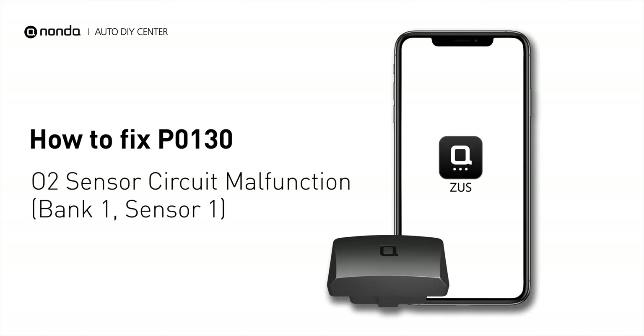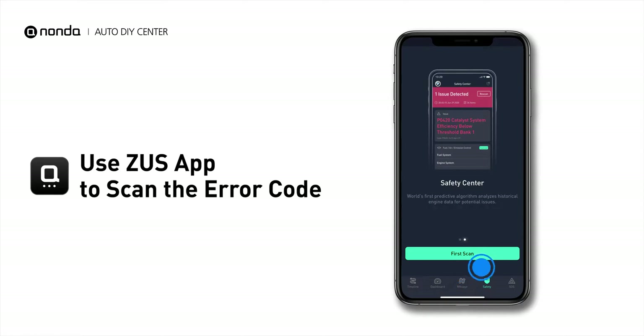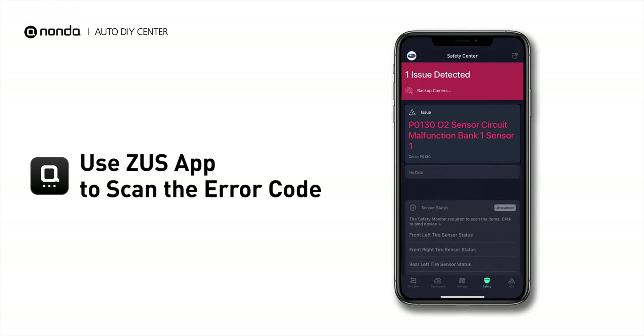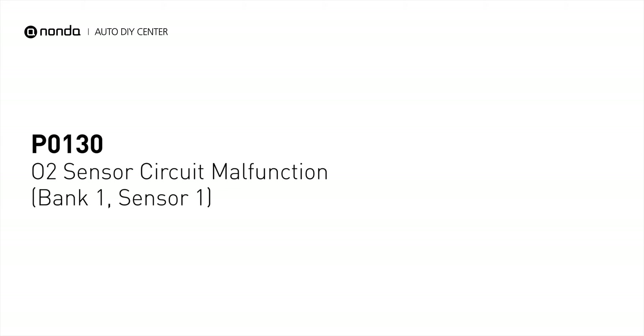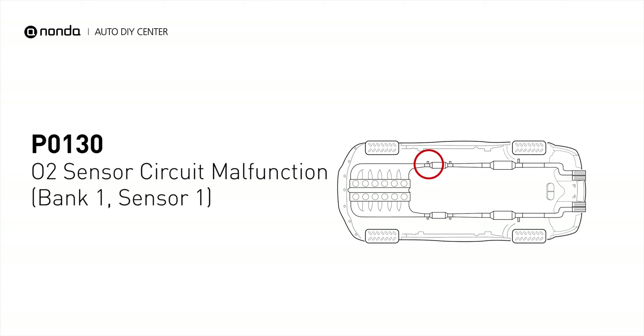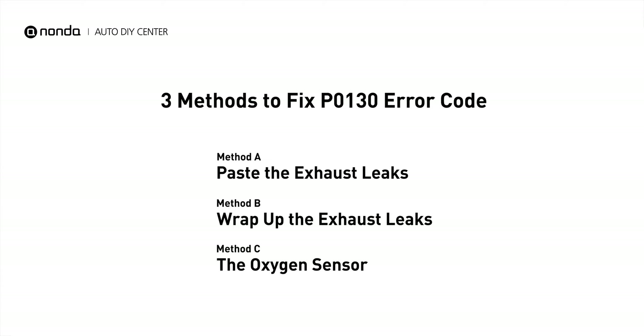If you are getting a P0130 error code, this video is going to show you three practical solutions to fix the error code at home. Use the Zeus app to scan your vehicle and see the error code P0130. It indicates the oxygen sensor bank 1 sensor 1 fails to meet the minimum and maximum voltage limits calibrated for the engine control module to see. Here are three simple DIY methods you can try to solve this problem.